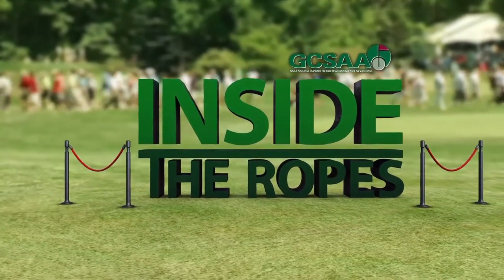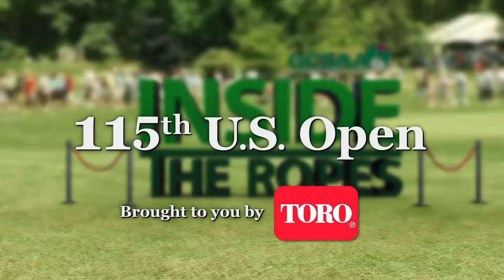Inside the Ropes, taking you behind the scenes of tournament preparation.